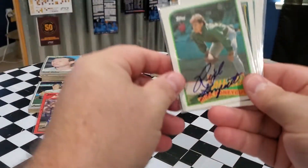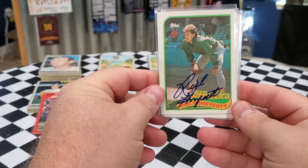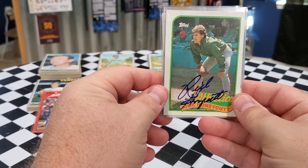Paul said he threw in some extras, so let's see what they are. This is an 89 Topps Rick Honeycutt. That is awesome — this 89 Topps with the blue Sharpie looks fantastic.